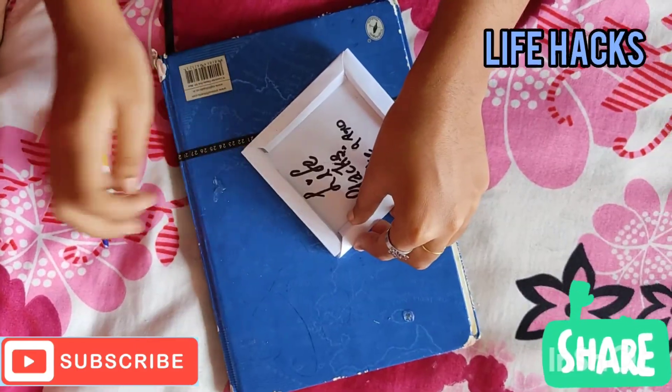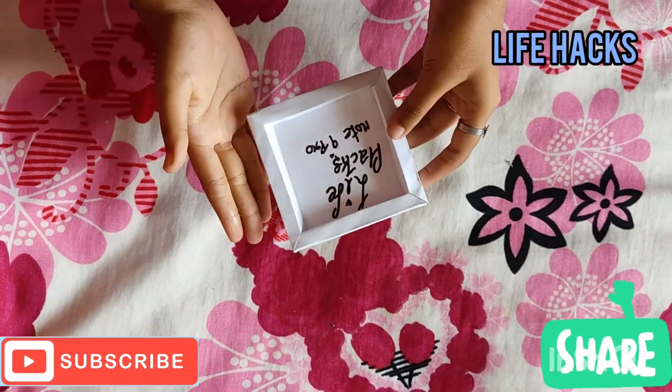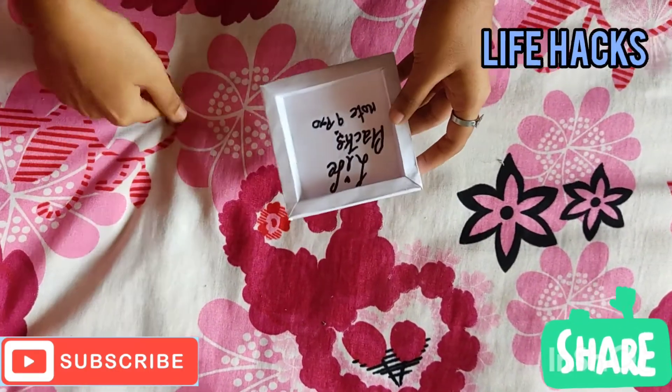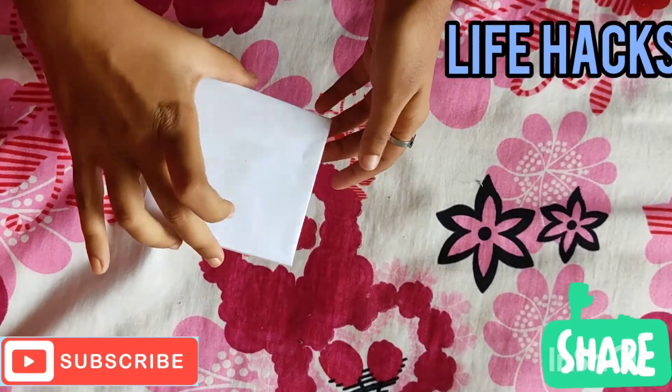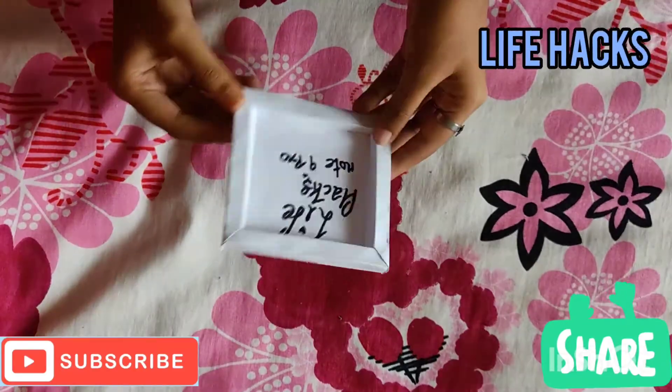Let's take a look at this. Please like and subscribe to my channel and hit the notification bell.